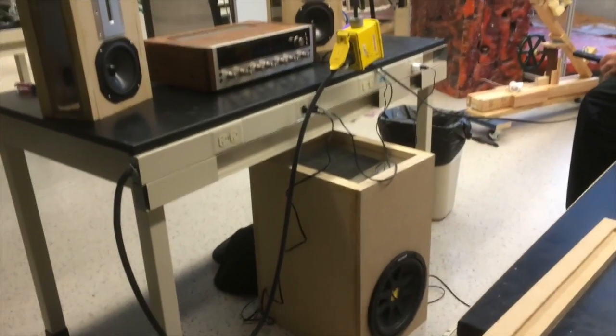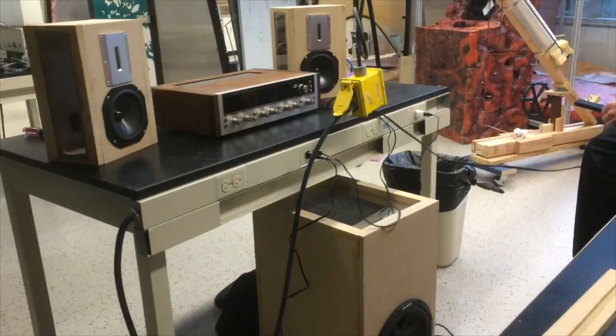Then came the first major test. After assembling the cabinets, I wanted to put together the components and test the speakers. As you can see, they worked, but looked rather unpleasant. There were several aesthetic improvements that were still needed to be made.